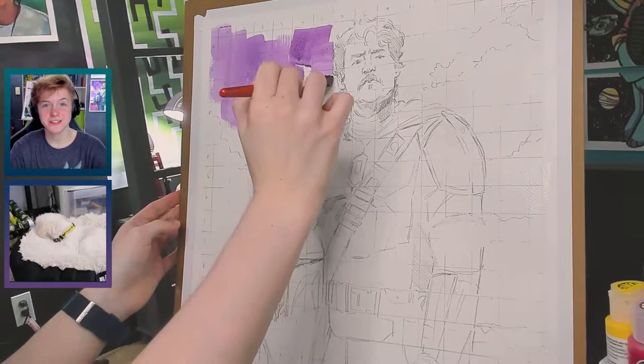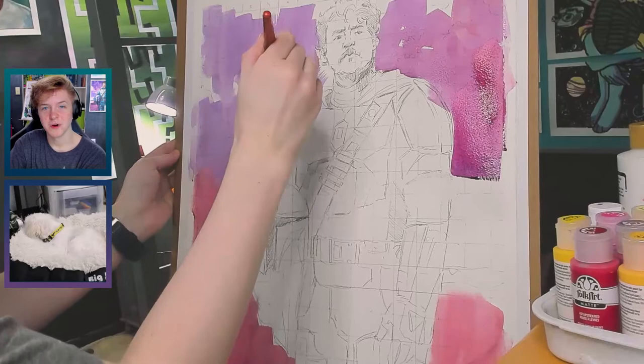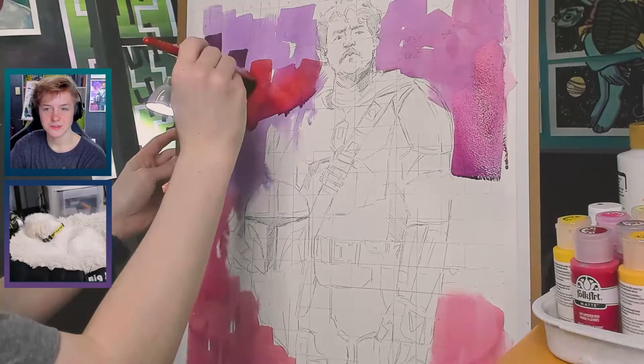Hi, today I'll be showing you the process of this painting I just finished of Pedro Pascal as the Mandalorian. We'll talk more about the concept a bit later, but for now let me just explain what I'm doing.